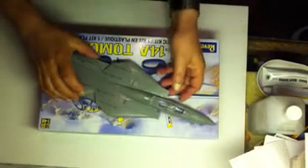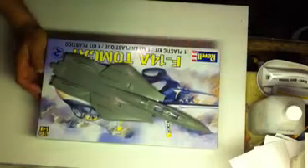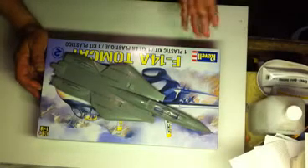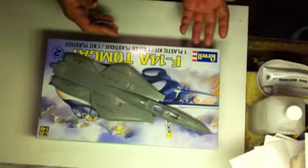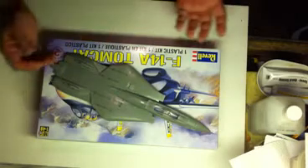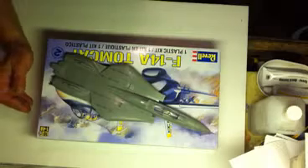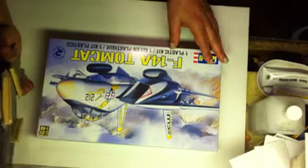Hi, this is Mitch, RC modeler from Florida. I want to share with you guys today a project that I worked on. I always had an idea about vacuum forming a model and flying it. With the advances we've had with electric motors, the size, the electronics, the receivers, I decided to try it. I bought an F-14 kit at Hobby Lobby with a 40% discount coupon — I think it was about 12 bucks.